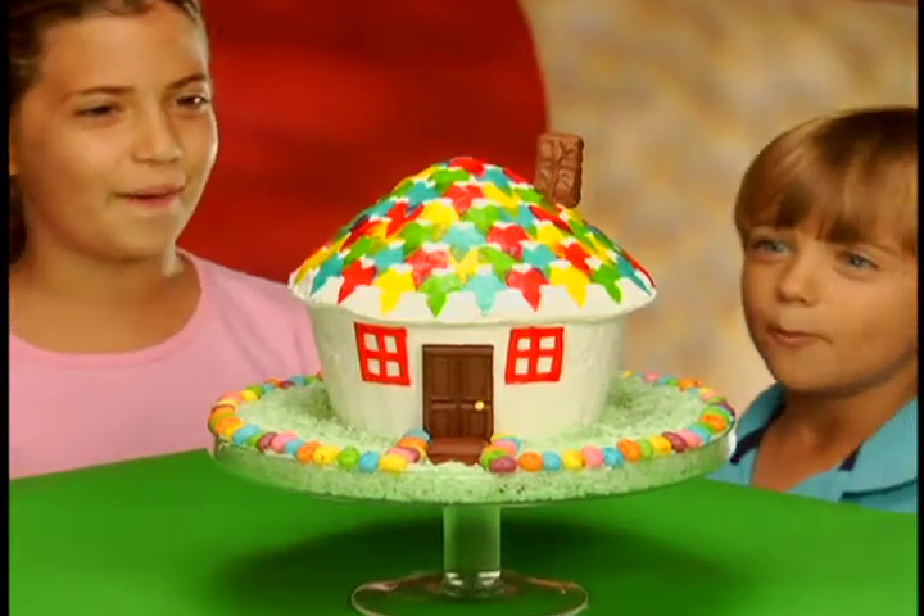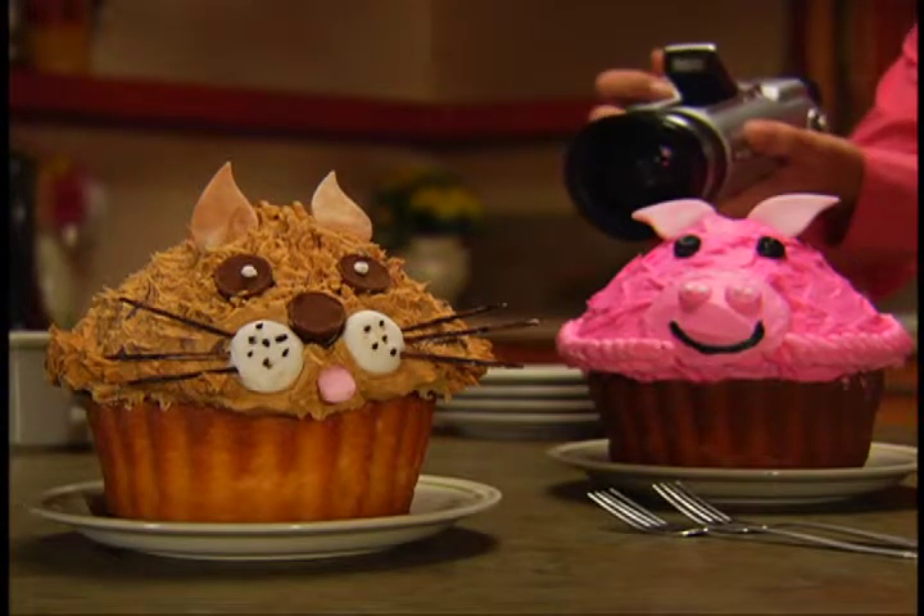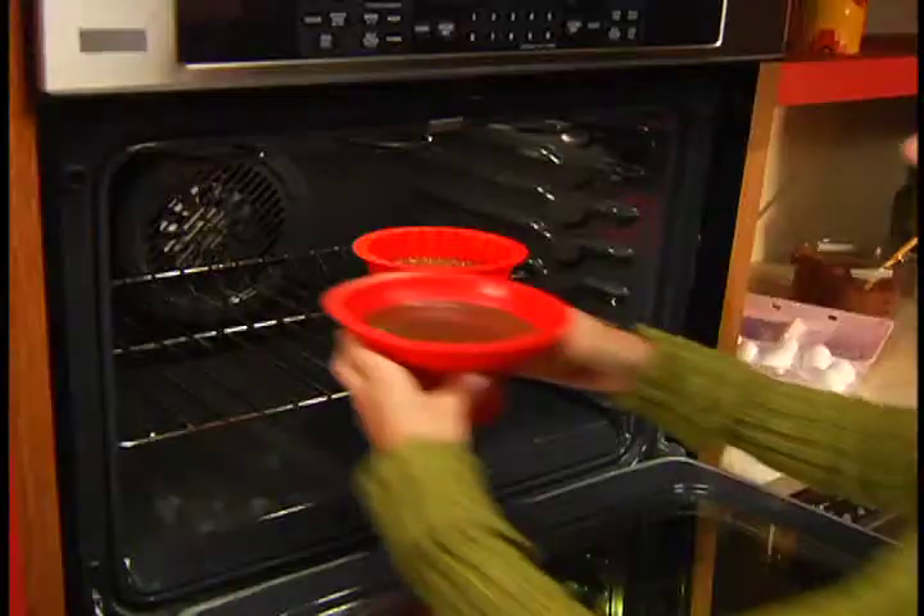Now make a king-size cupcake house. Grab your camera to remember those giant cupcakes your family makes together. Just fill with any cake mix, bake and decorate.